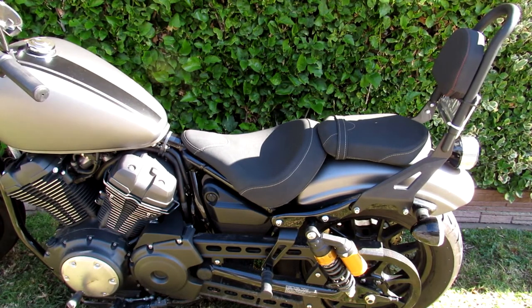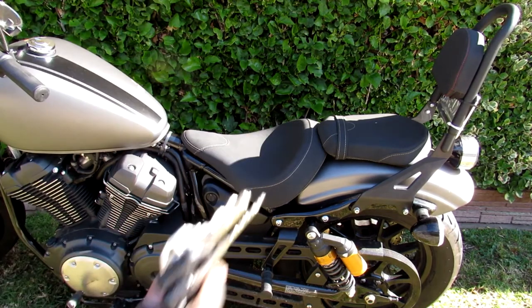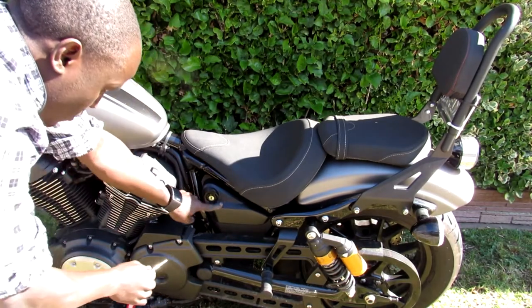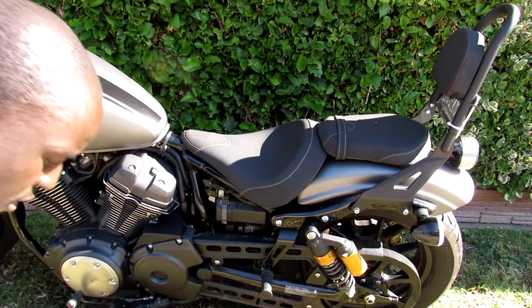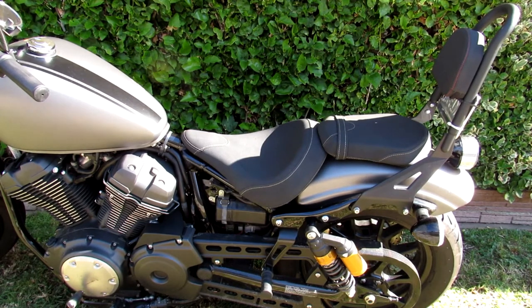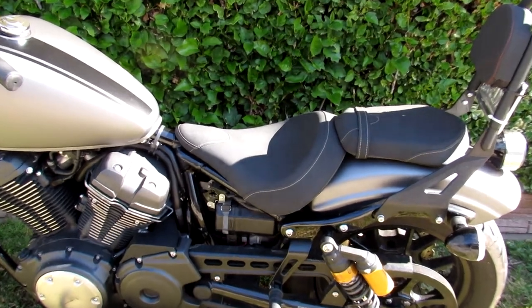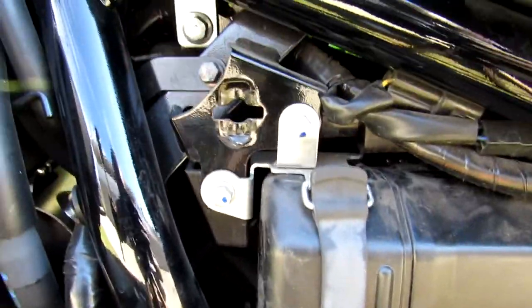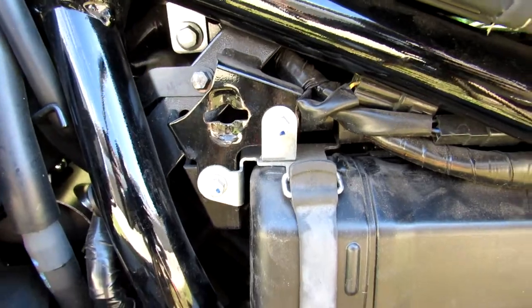What you're going to do is take off this plastic using your key. Then you're going to take off this bolt here — this one here — that's the bolt you need to take out to lift up the seat.